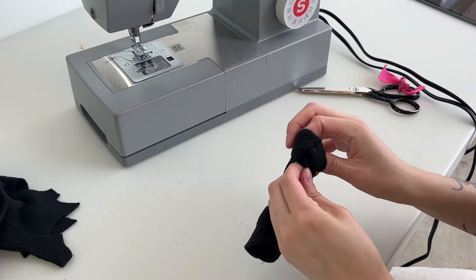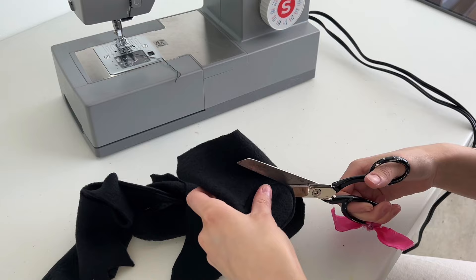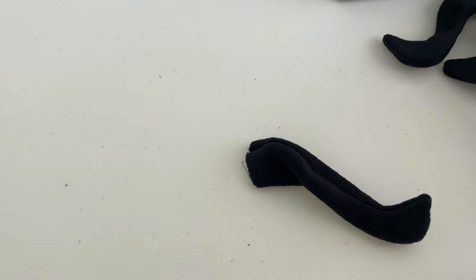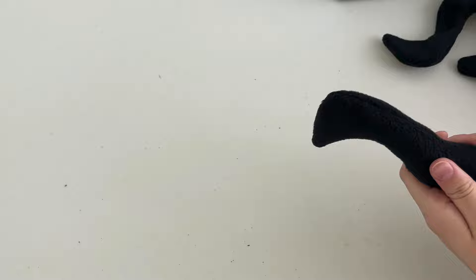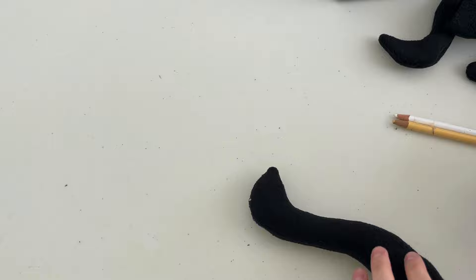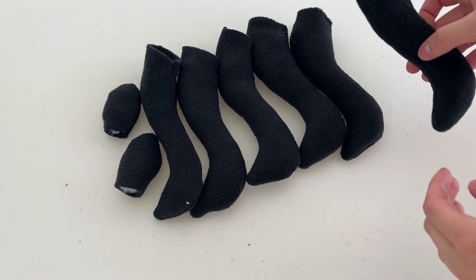Always a struggle flipping them inside out! Here's my little leg — how cute. I repeat the same thing for the antenna end. Then I stuff the leg — the best tool I've found is taping two colored pencils together, or two chopsticks. I leave about an inch unstuffed at the opening so I can sew it to the body without going over a bunch of stuffing, and the legs are still perfectly stuffed.